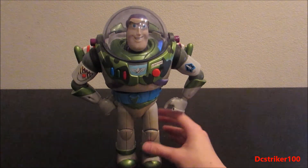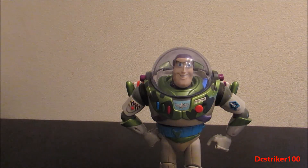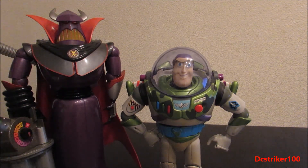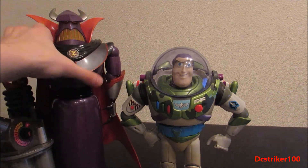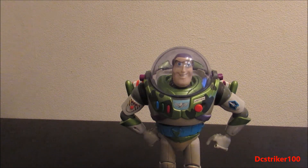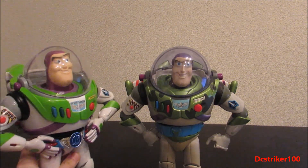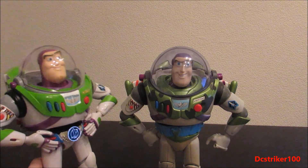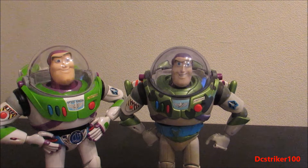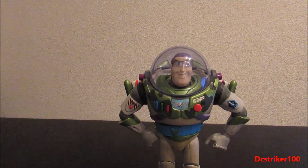So it can do some pretty awesome poses if you have this toy of course. For size comparison, here is the Disney Store Zerg figure, and as you can see they are perfect in scale with each other. Moving Zerg to the side, here he is next to the Toy Story Collection utility belt Buzz. And as you can see, over the years they really have improved with the utility belt Buzz Lightyear figure.